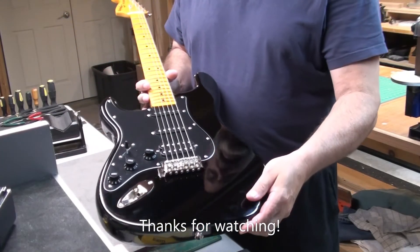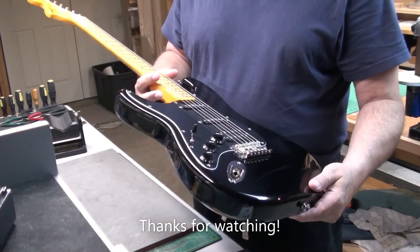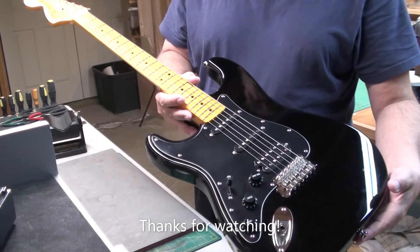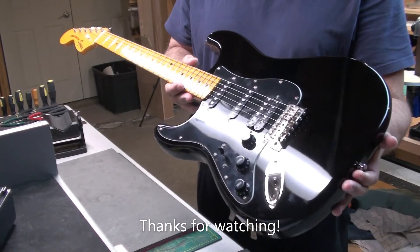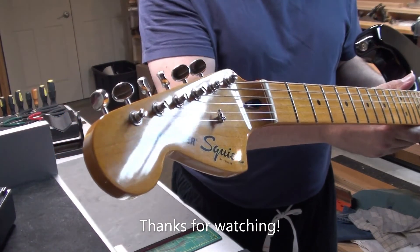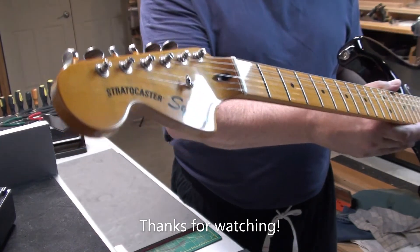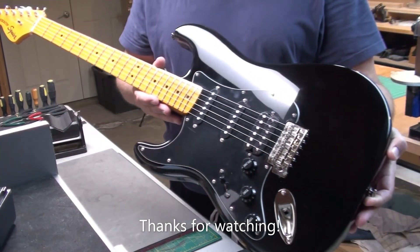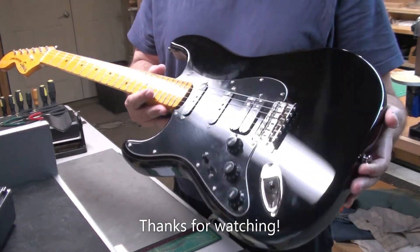Alright, so we're all done with this guitar. It's been set up nicely. The output jack has been replaced and fixed, got the string height done, neck relief sorted. I really like the way this guitar looks — I'm a big fan of black Strats with maple necks, especially this really vintage look, and I like the big headstock too. Nice guitar. Too bad it's a lefty, I can't really play it. Thanks again for watching, have a great day, take care — see you in the next video!